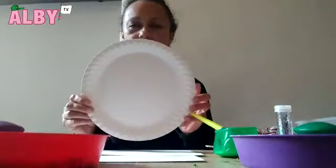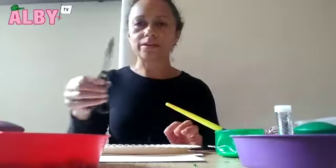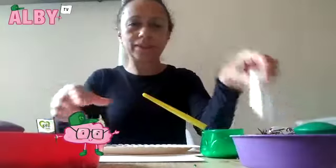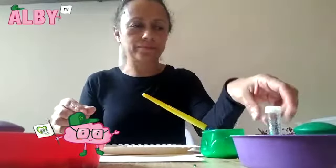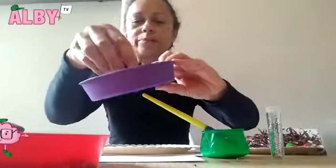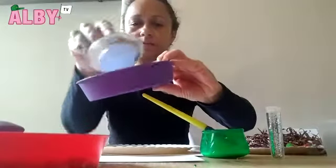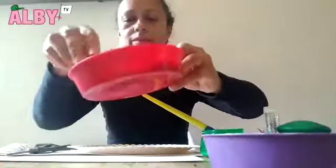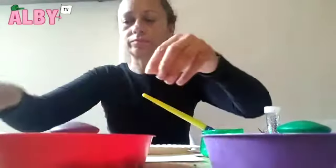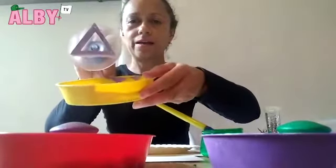So for today's activity, I have a paper plate, some sharp scissors, some string, some glue, a little bit of glitter if you like, some pom poms, and I have three bowls with different shapes. I have a circle, half a circle, and a triangle.